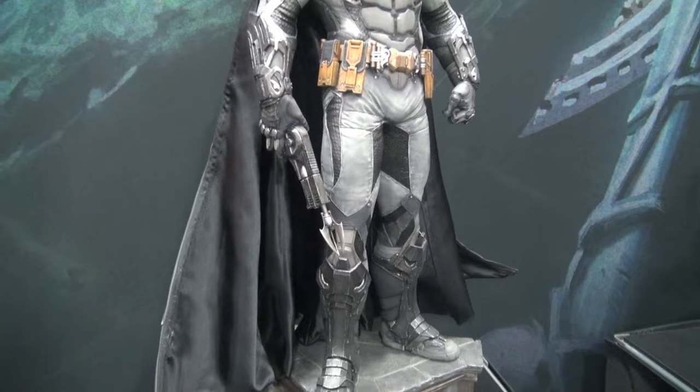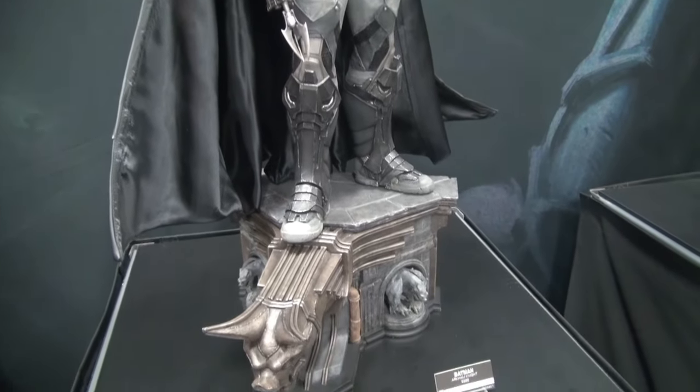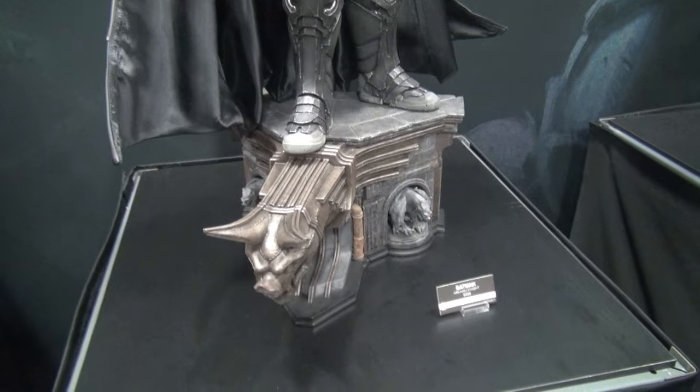But as soon as they come out, one-third scale Deathstroke. Yeah, that's the word on the street. There's going to be a Deathstroke to accompany this.